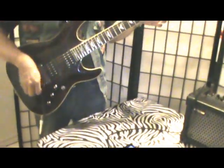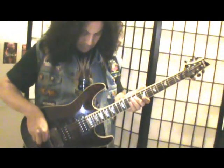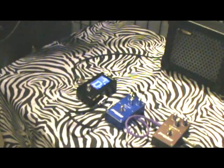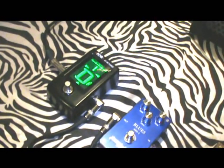And the last string. My E string. Like I said, we're tuned to D sharp. Check this out how it works. It's really cool.